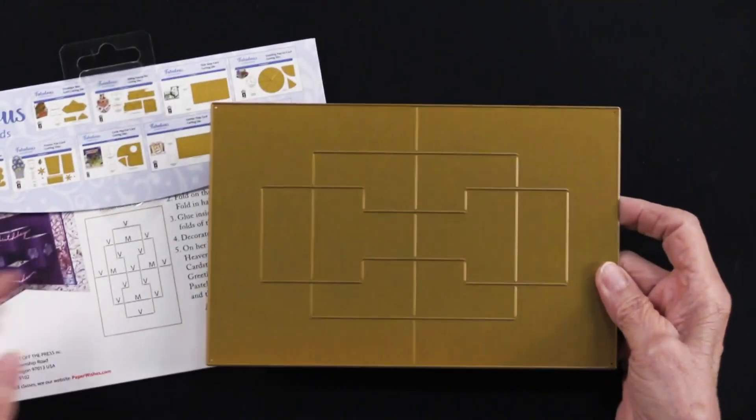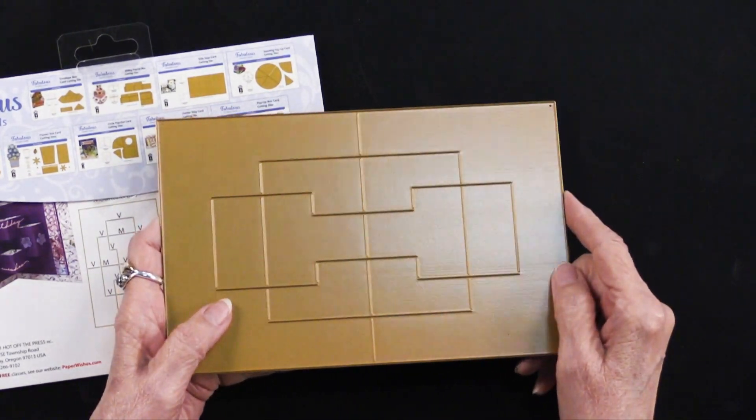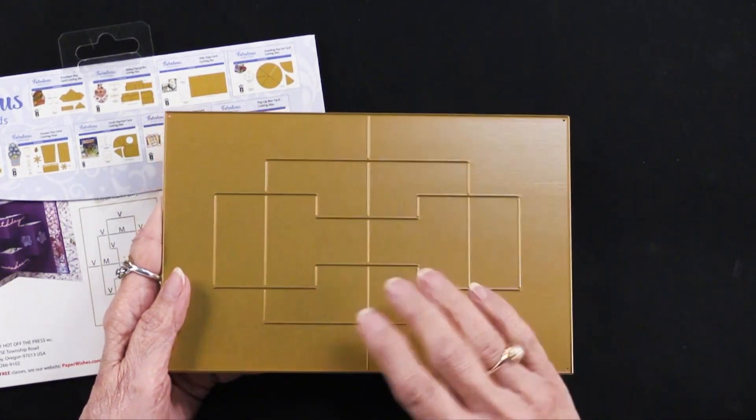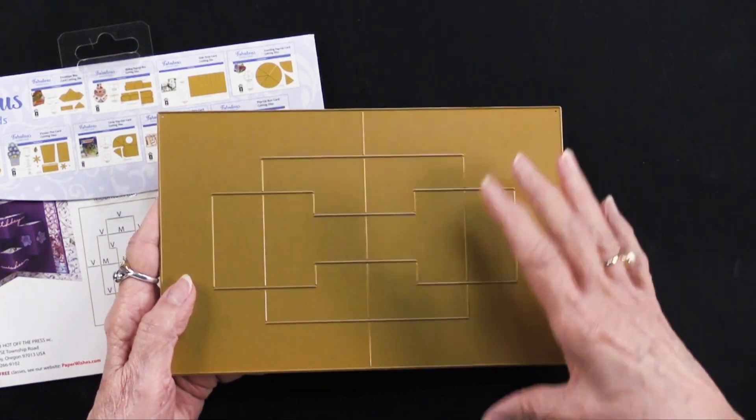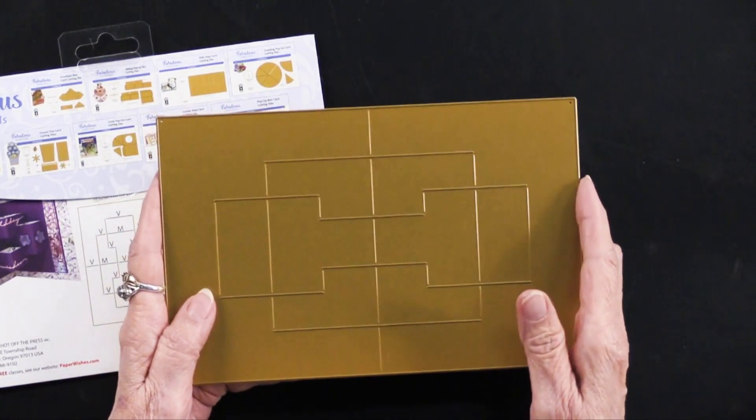Now this is the die. It is a very sturdy full metal plate. As Teresa tells me, she loves the fact it's never going to warp. She never has to worry about something getting off center or wiggly because it's a solid piece.